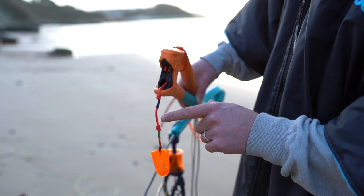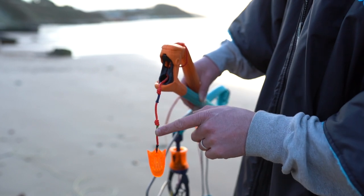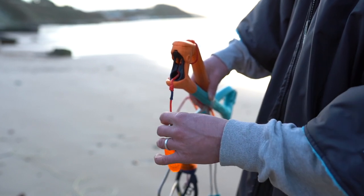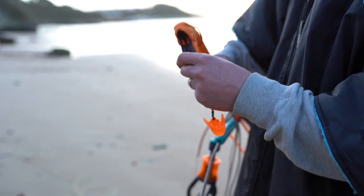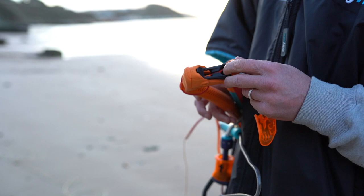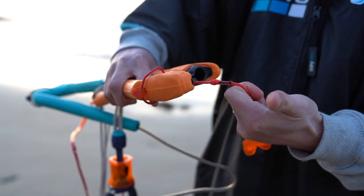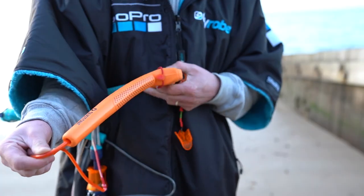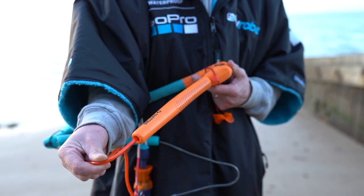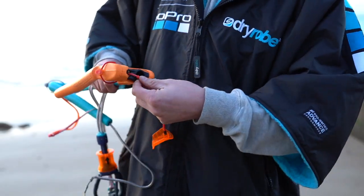Whenever you adjust your lines you want to make sure that both sides of the bar are on the same colour adjustment trim. This will ensure that your steering lines are the same length and there'll be no discrepancies at the kite. To adjust the lines you simply pull out the line from the end of the bar, pull down to unfasten the internal knot, and pull it out from its fastening mechanism on the inside of the bar.